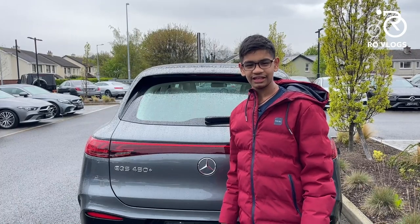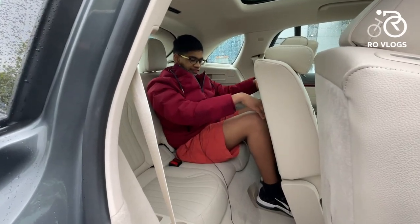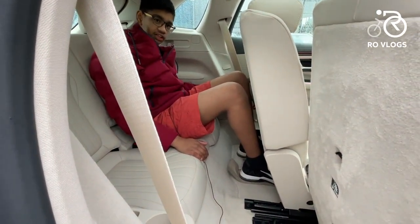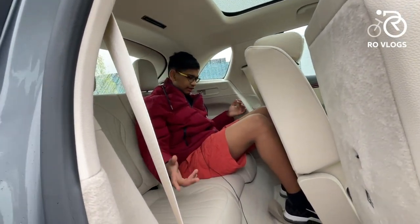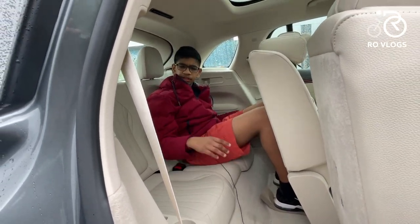In the back seats of the EQS SUV you get average knee room, but you can stretch your feet under the seat. There's lots of headroom — it's fine for children, but taller adults with long legs will struggle and will be sitting in an awkward position, though it is doable.